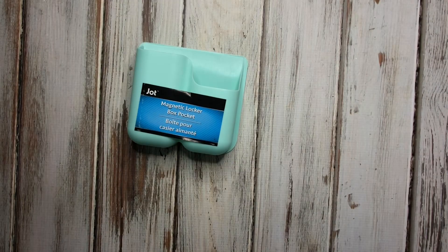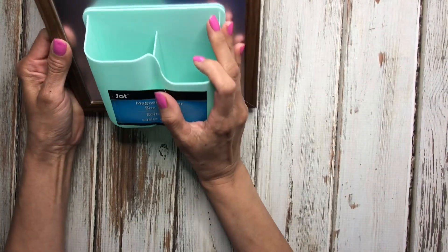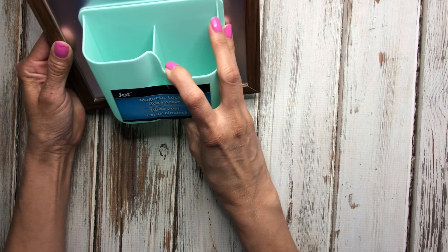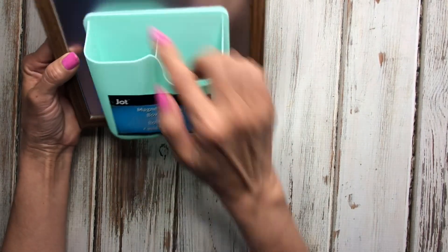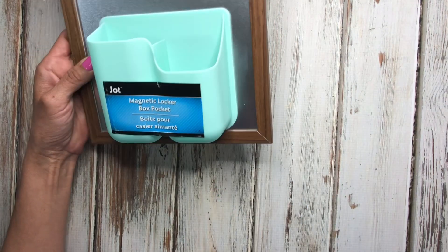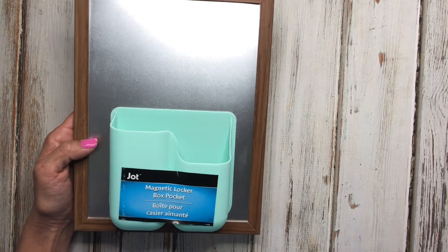This is the Crafter Square wood frame with a tin board. You can put it next to your desk or next to a pegboard. I just got the Dollar Tree pegboard and put it up, so I may paint this white and put it next to my pegboard.